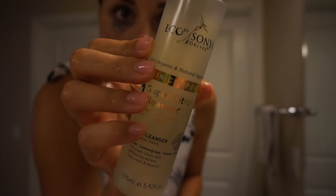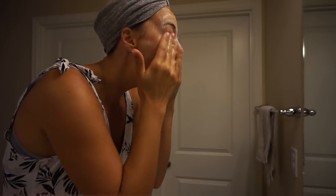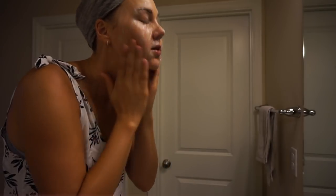The first product I've been using is the Super Citrus Cleanser. You guys know I really like creamy cleansers — this isn't necessarily a creamy cleanser, but it hasn't been stripping at all to my skin or leaving it feeling dehydrated or dry. It is more of a gel consistency and it foams up lightly, but not super sudsy on the skin.